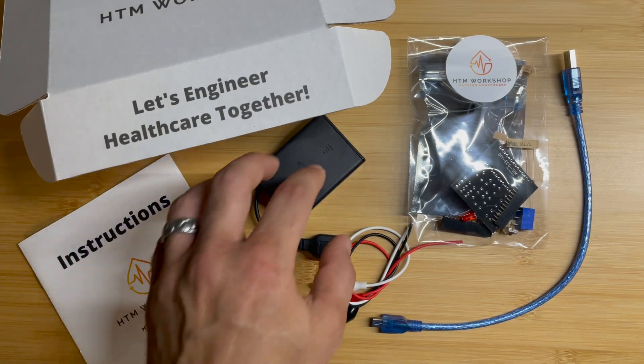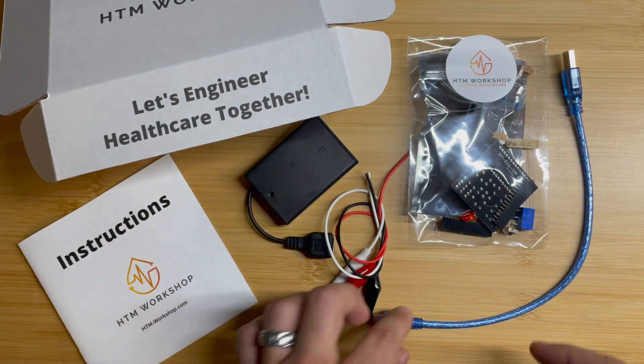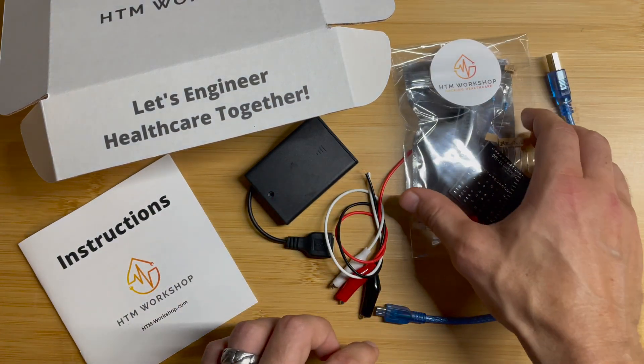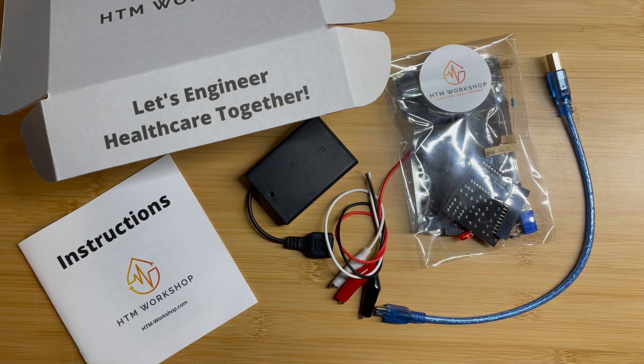We have instructions, a portable USB power source, alligator leads, a USB cable, and then we have the components to assemble our ECG simulator.